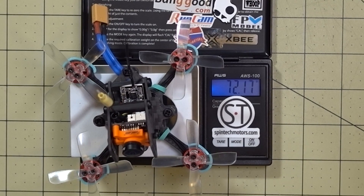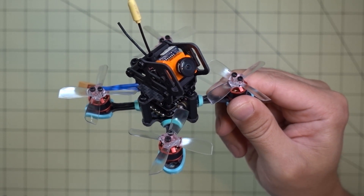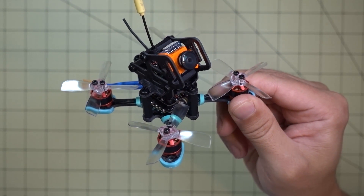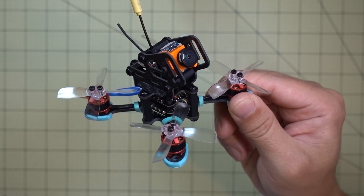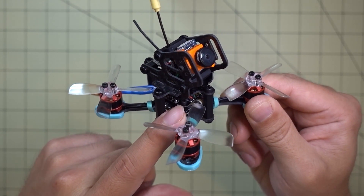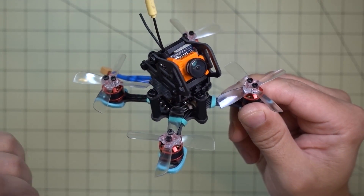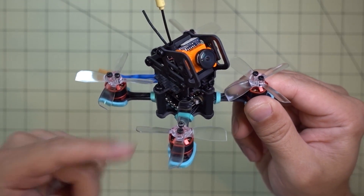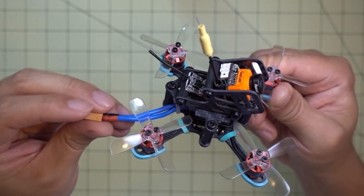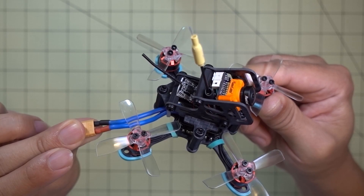I also have a hacked 25 milliwatt video transmitter. Checking the weight, we're coming in at a little over 72 grams. This was definitely one of the easiest builds recently — it only took me about an hour to put together. The key is the Furrybee Flytower, and I already did a video on that. It actually comes pre-assembled. The only thing I did was take off the JST connector and solder on an XT30.